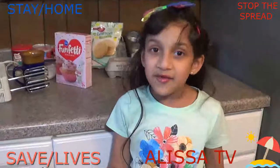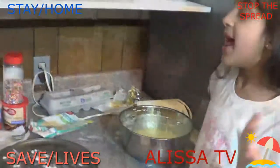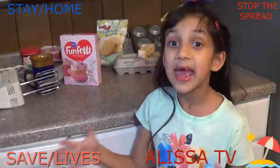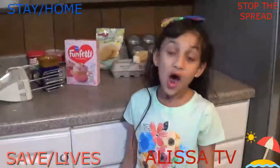So guys, I know it's the coronavirus time, so I'm joining the channel with my family and making cupcakes and lemon cookies. I know you guys all are quarantined and I'm quarantined too. How are you spending your quarantine at home?